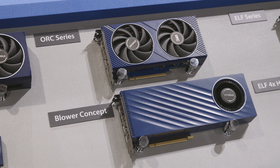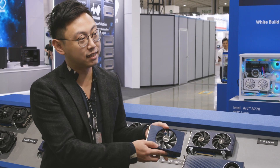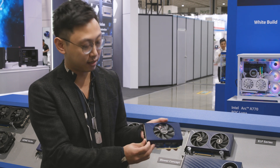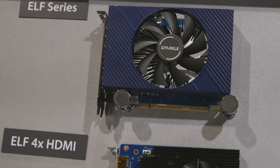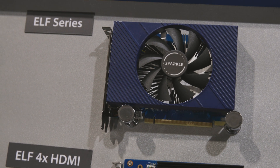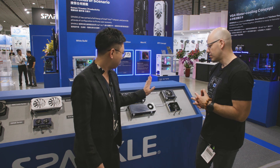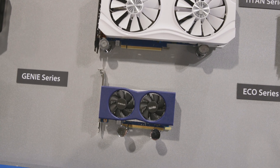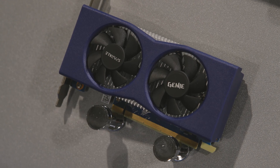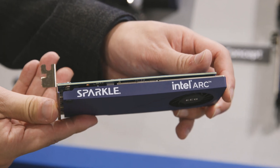Now we're moving on to the ELF single-fan dual-slot series for the A380 and A310. And you can also see it's a Sparkle branding. So you guys have all the different types of form factors. We also have the A380 Genie — it's a low profile — and the A310 Echo. Oh, this is even thinner. Like you just saw, a single slot.